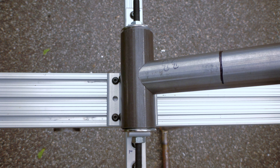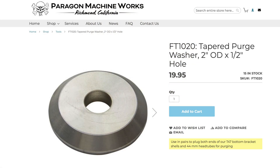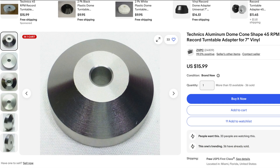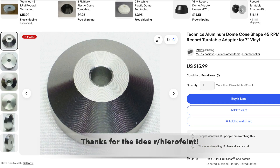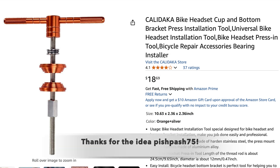After getting the 8020, the next thing I needed were attachment points for the tubes and dropouts. These were the hardest things for me to source back when I first built the jig. For the head tube and bottom bracket shell, I started out using tapered purge washers from Paragon Machine Works. They still offer a 2-inch washer that'll fit T47 bottom brackets and 44mm head tubes. There are also a few products that could be repurposed as cones or pucks, including an aluminum 45 adapter for a turntable, or the pucks from a couple cheap bearing presses.